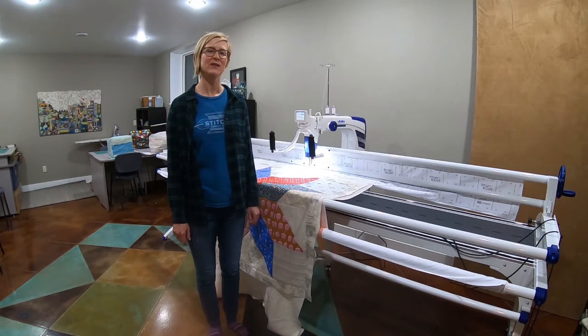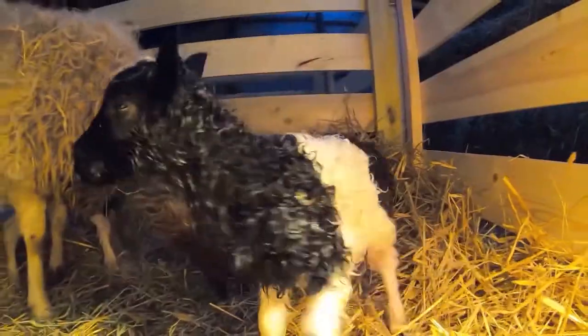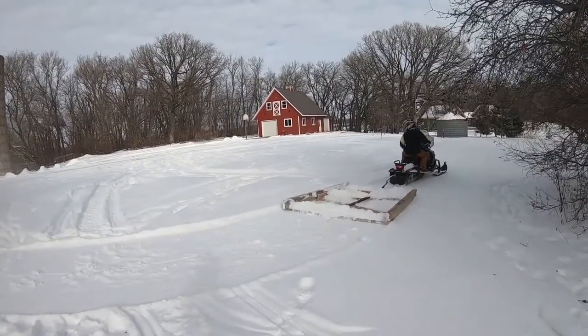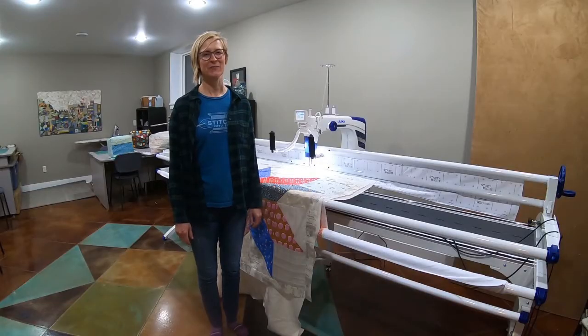Today I'm going to give you a brief tutorial on how to get started using your Juki 350 QVP long arm quilting machine. I'm Katrina from Pure Joy Farms and I'm going to be doing a little bit different video than normal today. I'd like to show you how to set up a Juki 350 QVP long arm quilting machine.